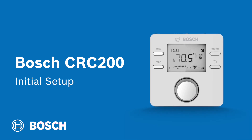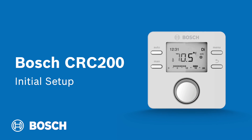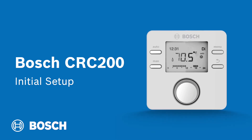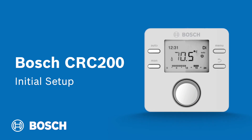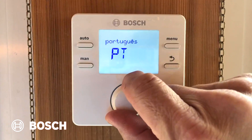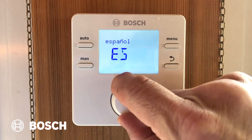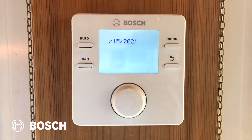We're setting up a Bosch CRC200 controller on a Bosch GreenStar boiler. As soon as you connect the two together and power up the boiler, the CRC200 will ask you some questions that you have to answer before it can be used. The first choice will be language. There are a lot of different languages in here, but the default is English. Rotate to English and press your knob to confirm.